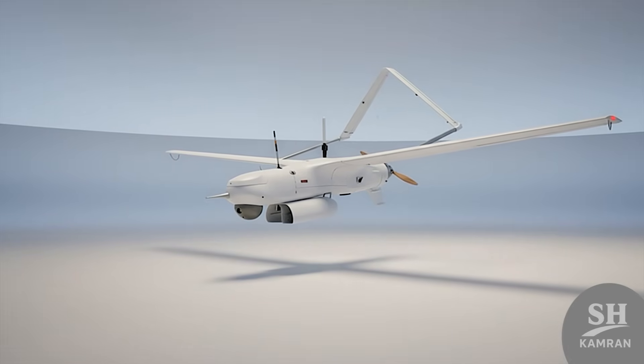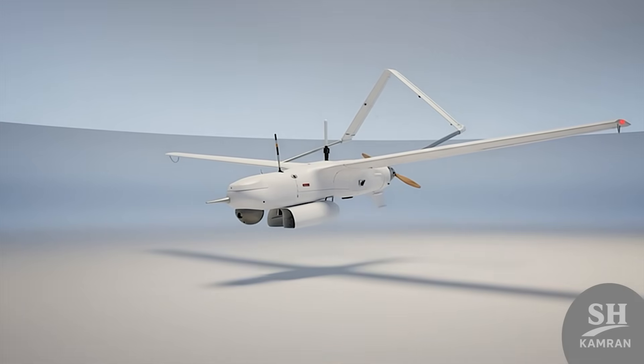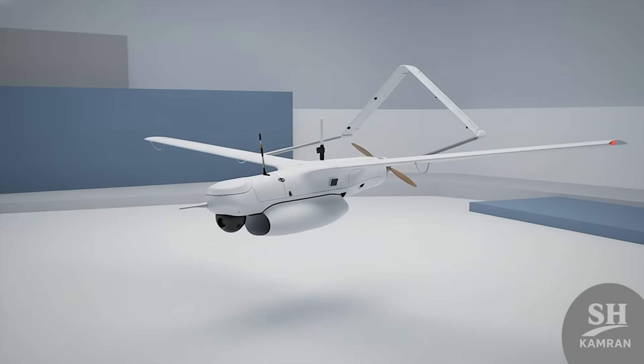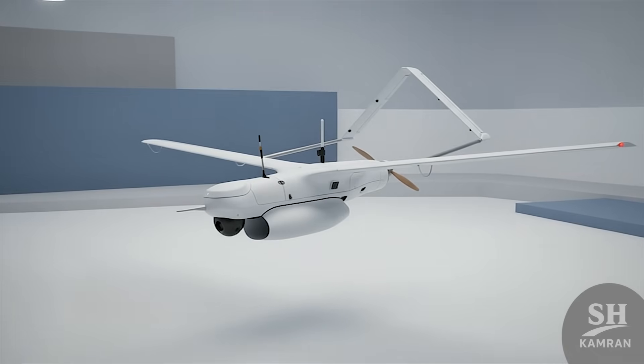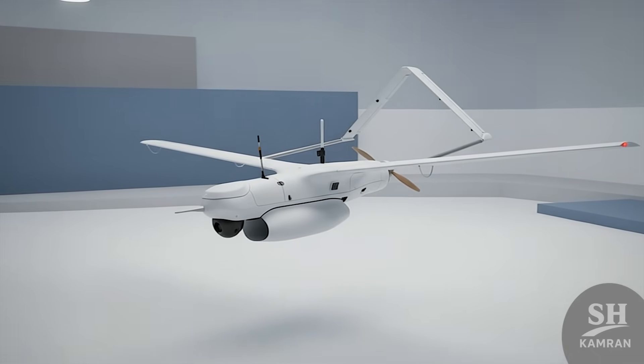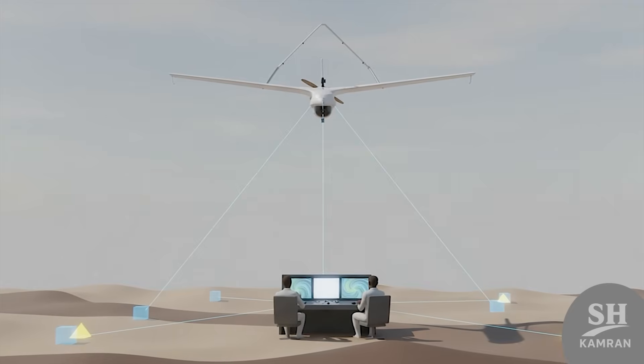But Yasser is not just a photographer — it has a scary side too. The army announced this drone can act like a small cruise missile: packed with explosives and smashed into targets. This capability turns Yasser from a simple spy into a soldier. In the battlefield, information is king, and Yasser is the master.